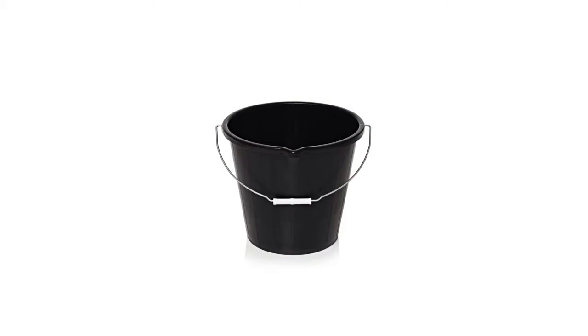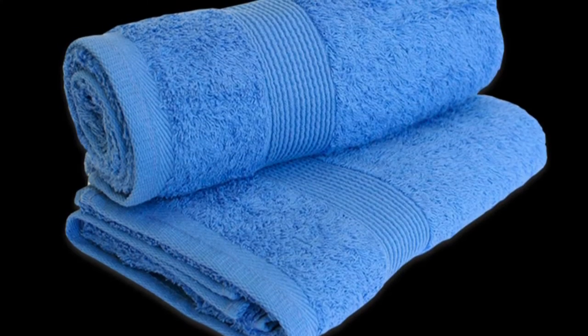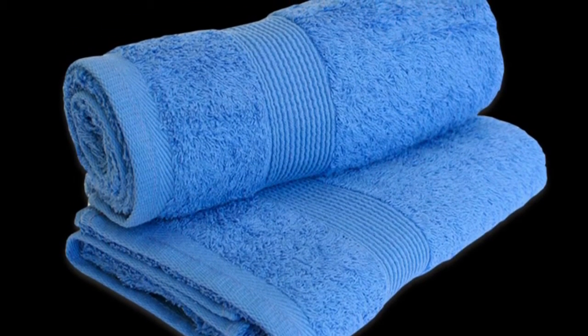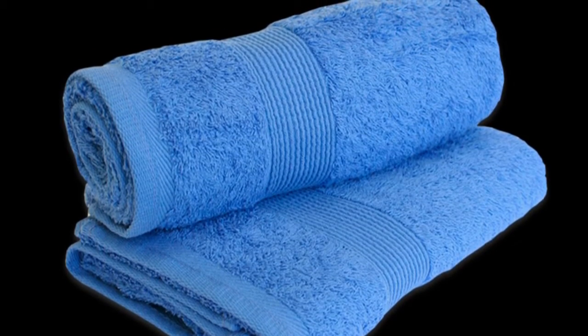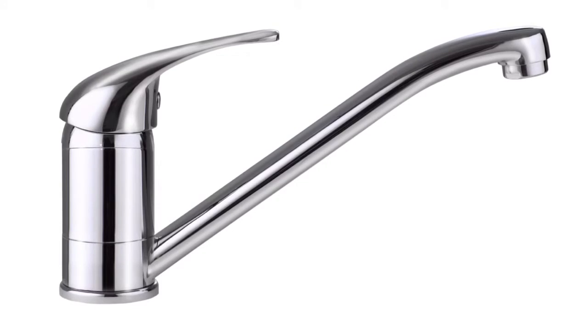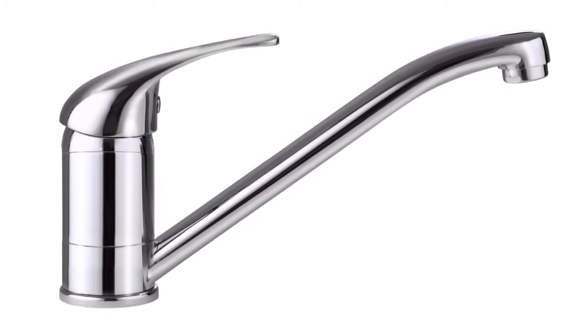Every fish keeper has a unique relationship with these three products. They all instantly mean water change time. It can be a time consuming and difficult job to do, but it is one of the fundamental parts of the hobby. Many people do it different ways, but either way it is still one of the dreaded chores of fish keeping — until now.